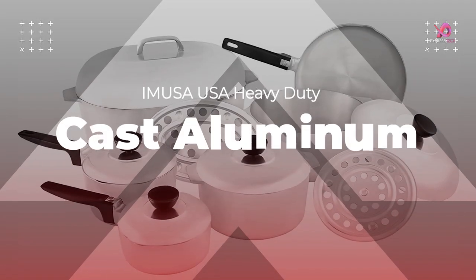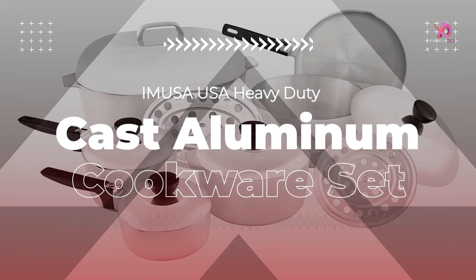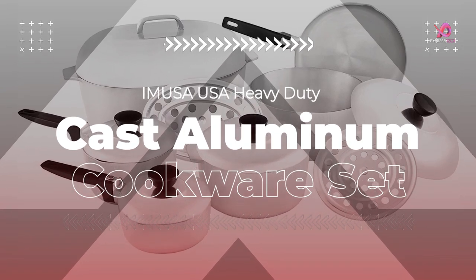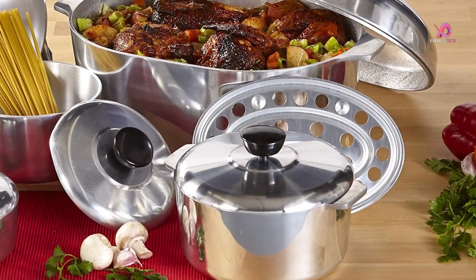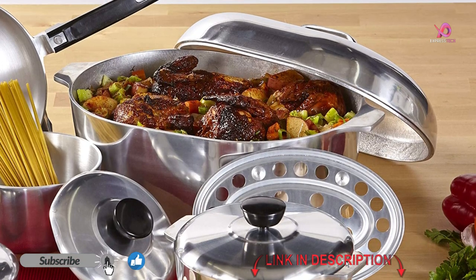Hello viewers, I will review Cooking Cajun Style with the Anusa USA Heavy Duty 13-Piece Cast Aluminum Cookware Set, which is a very good product for cooks. To know the details about the product, we have to watch this complete video.